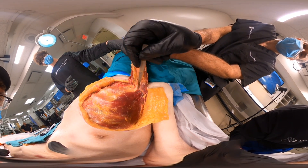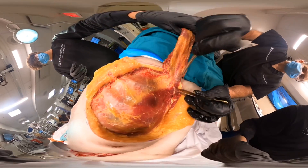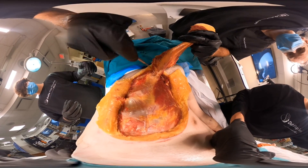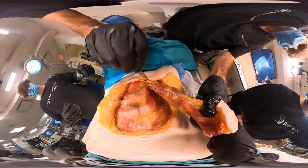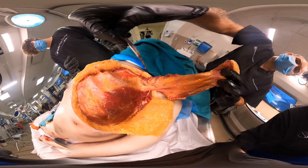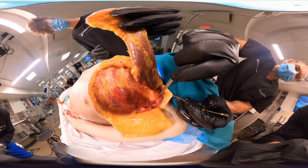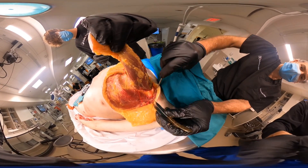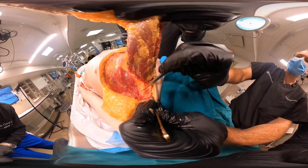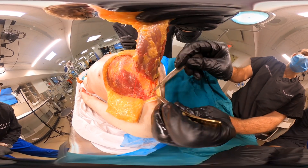Let me continue our dissection. That's the thoracochromial. Now once we have it elevated like that, we can actually make it into a complete sort of island. Go behind the pedicle. Now we have the flap almost completely freed up. And if we follow the thoracochromial back farther, we'll actually see the subclavian vessels. So that's the pedicle there.